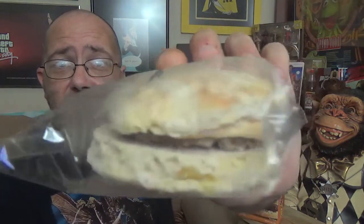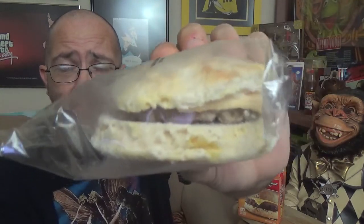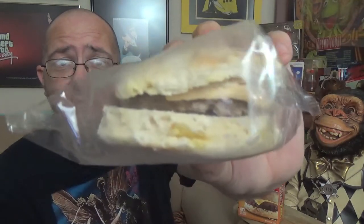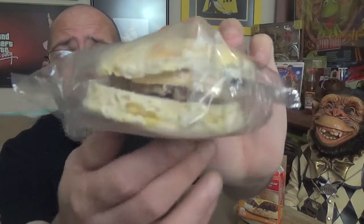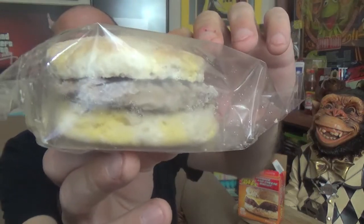Alright, let's crack this open and see what we got inside. There's a closer look. As you peek in there, you can see that's a pretty thick slice of cheese, or maybe it's one piece of cheese that's been folded over so it looks extra thick. The sausage doesn't look too thick on that side, but on this side you can see how thick it really is. It's pretty close to the picture.